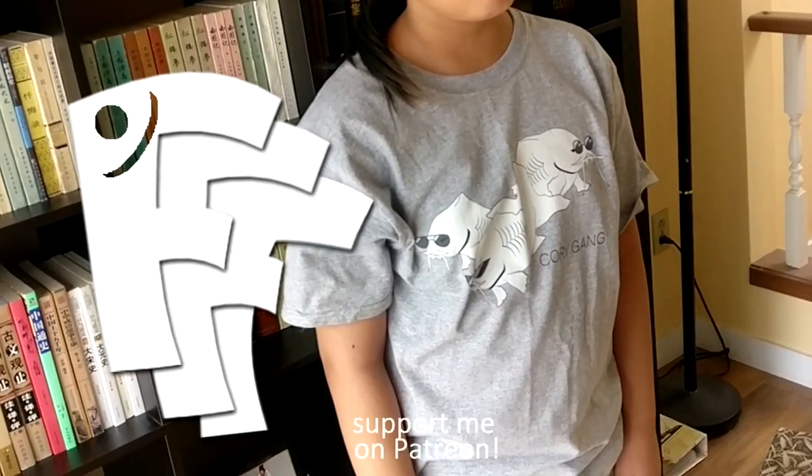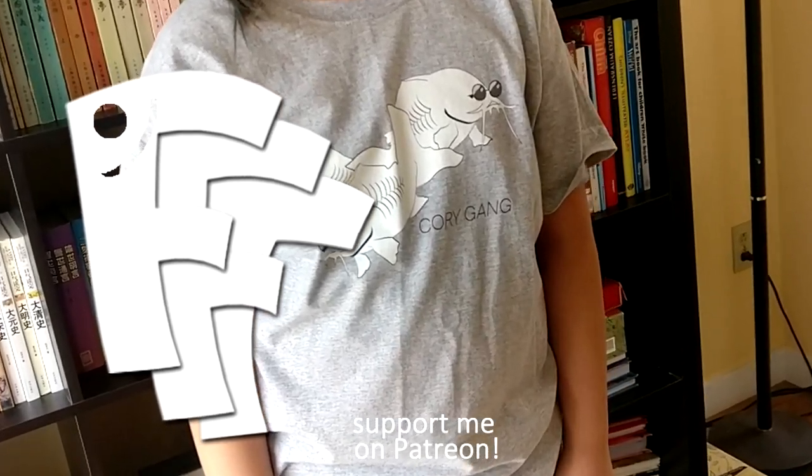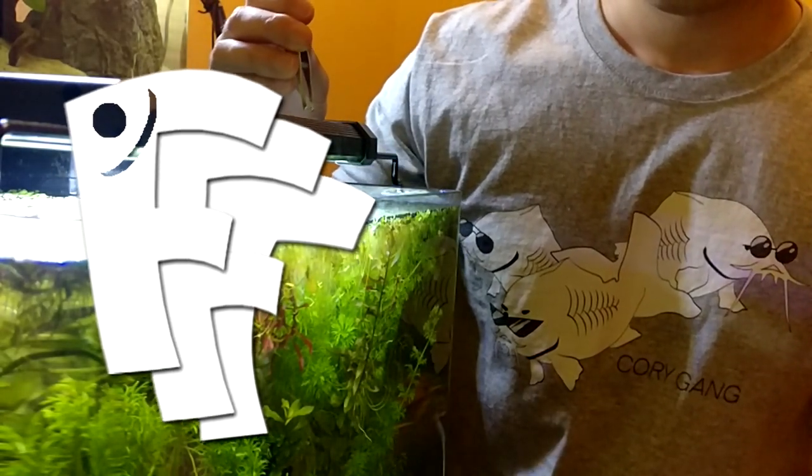Hey, if you guys enjoyed this video, please give it a thumbs up and subscribe — there'll be more videos to come. And don't forget to get your hands wet. I'll see you next time.